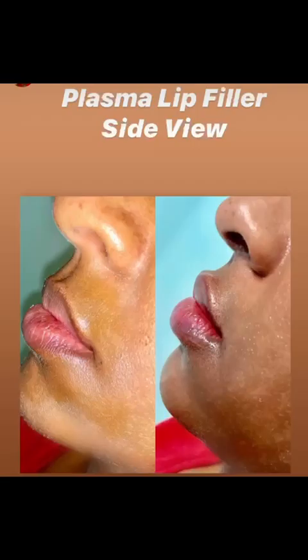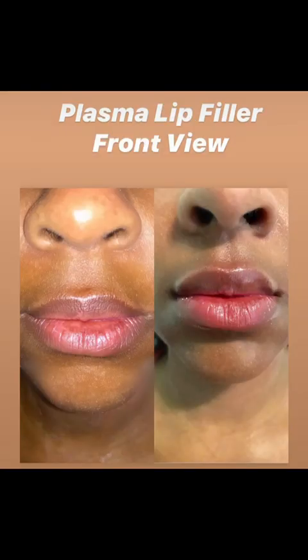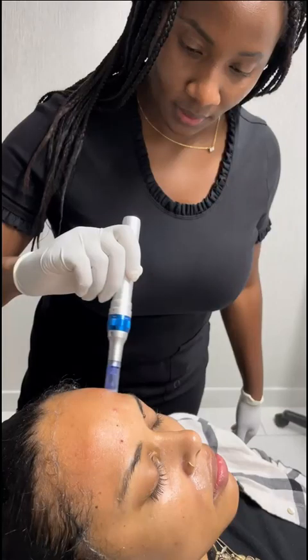Look at the results from the Juventix biofiller machine — it can give you wonderful lip volume just like this. I have been a customer of Juventix since 2019. It's affordable, easy to use, and delivers on time. You won't be disappointed — I recommend you purchase today.